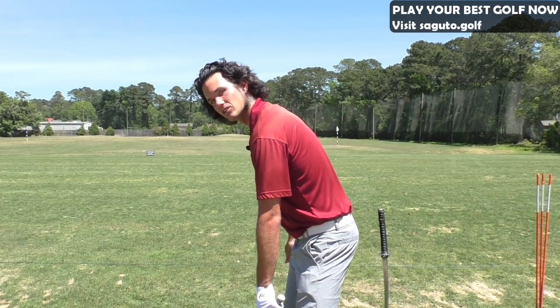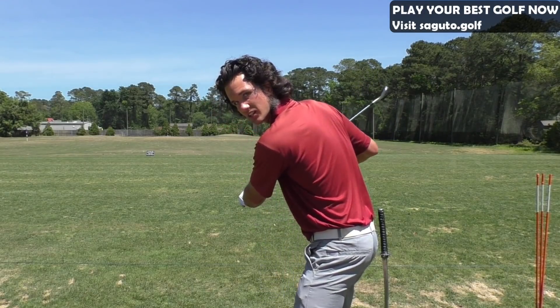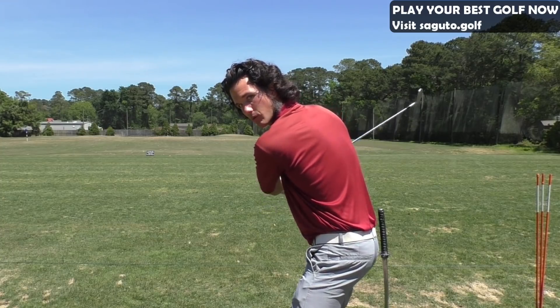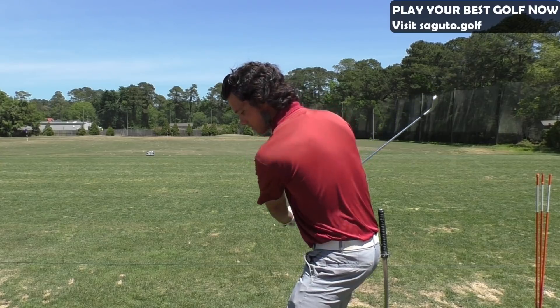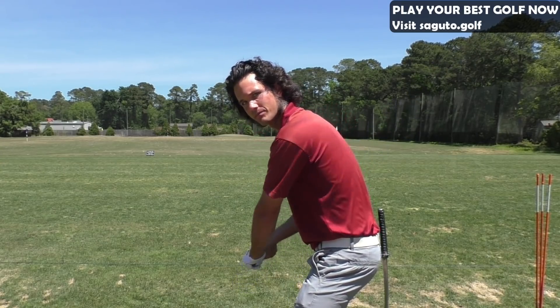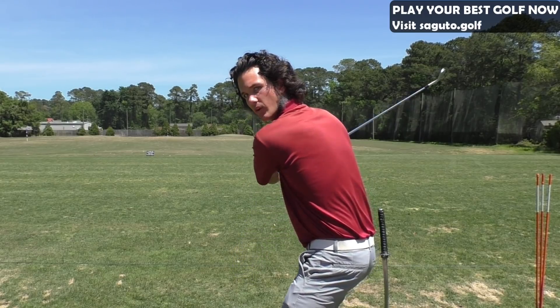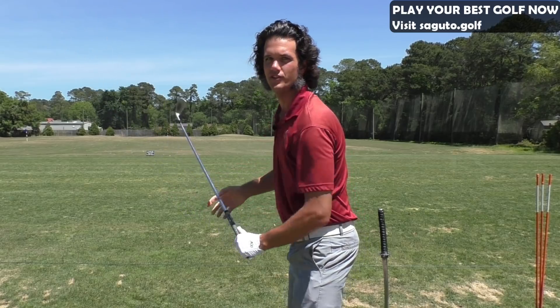So what we need to do when we get to the downswing part — you need to see the club shaft in the mirror. You want to see that club through the middle or lower part of your back, coming into the impact zone at that angle right here. If you see it going this way, the club's going this way — that's your old move. That's your old chop.